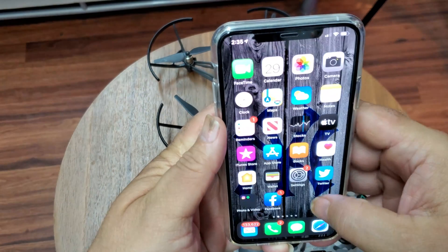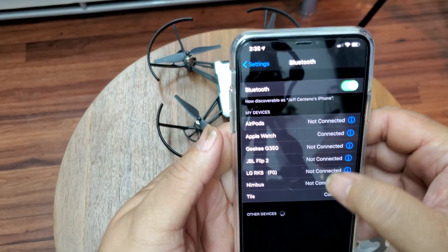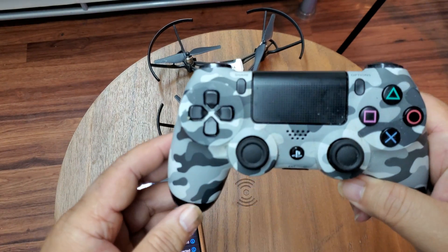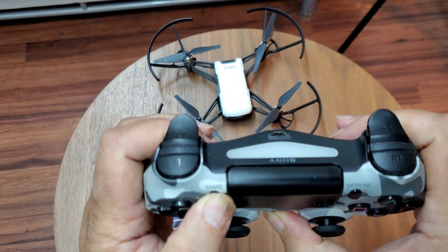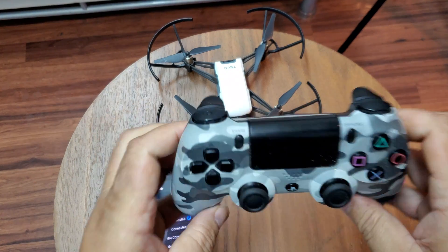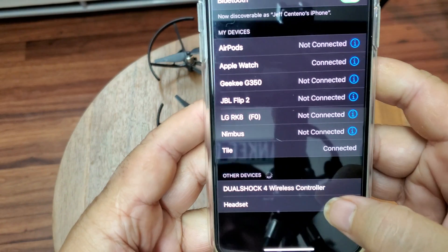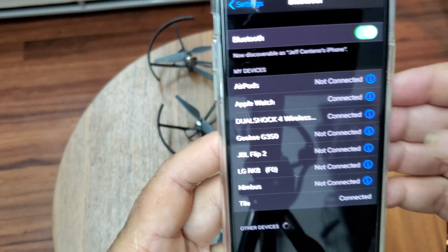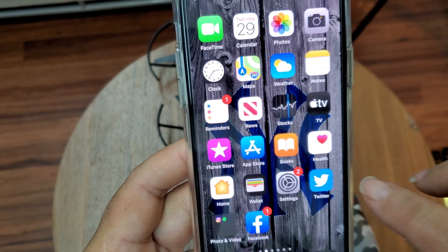Grab the controller and click the Share button and the Home button at the same time. You're gonna see it start blinking — it's in pair mode. Come over to your iPhone and you should see it: Dual Shock 4 Wireless. Click on it, connect, and there it goes — connected with the iPhone.